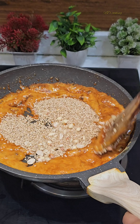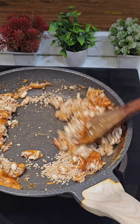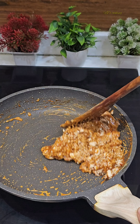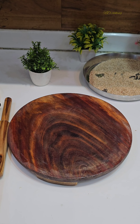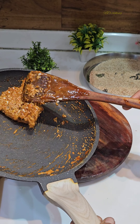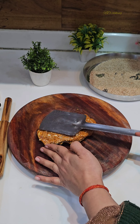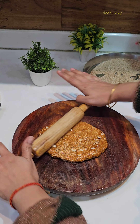I can see the jaggery color is a little dark — I am showing it during filming. Now close the flame. Put the mixture in the middle of the greased surface and then place it like dough. Place it in the middle and press it flat. You can make any chikki using the same method — just check the jaggery to make the perfect chikki.